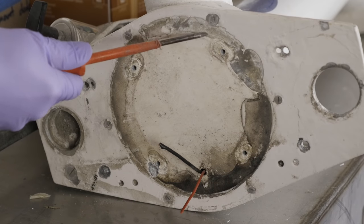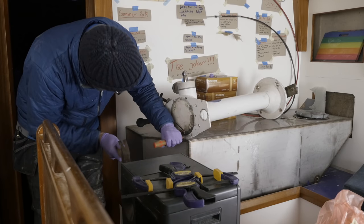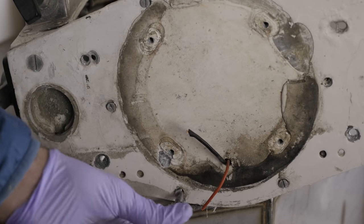So let's get this thing off — and yes, those are stainless steel fasteners in aluminum. This is gonna be tricky. Well, so far so good. All six came loose relatively easy.